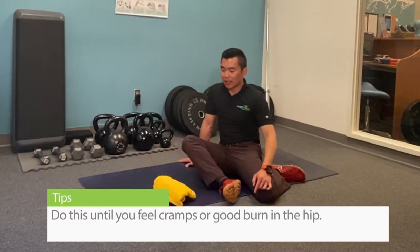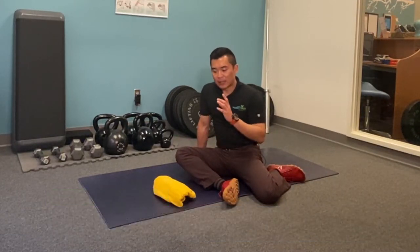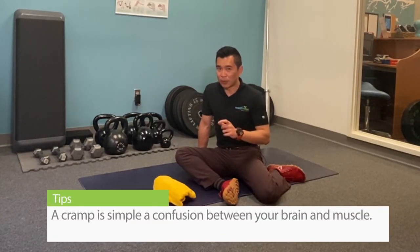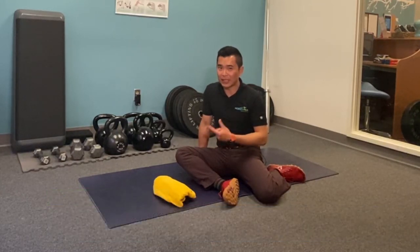Keep doing this until you feel a cramp or a good burn in the hip. This is the rare time I would tell my patients to fight through the cramp, because the cramp is simply a confusion between your brain and your muscles — your brain is trying to get the muscles to do a movement that they cannot yet do.